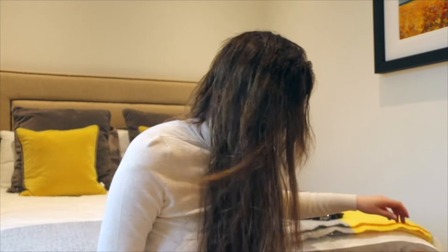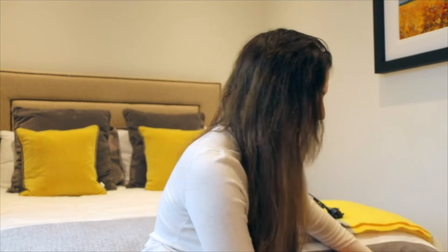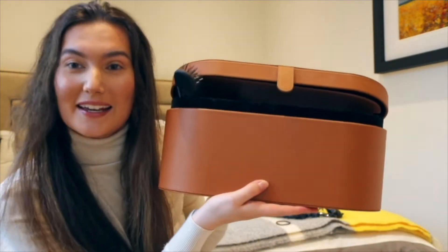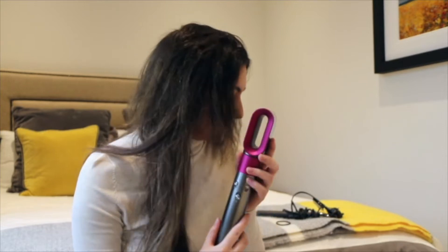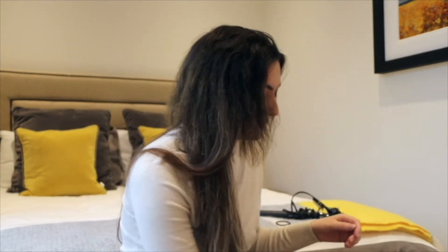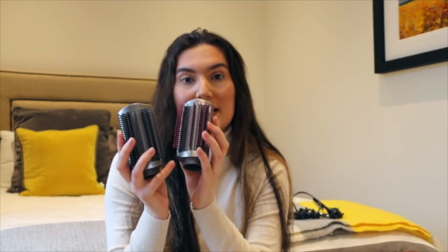I'm going to start by telling you a little bit about the Dyson Airwrap. So it came in this box here — you get the actual Dyson, which is the hair drying tool to blast your hair off. It also comes with two smaller barrels, two bigger barrels, and two smoothing combs — I guess you could call them brushes. I believe one of them straightens the hair, and it is amazing to tame frizz.